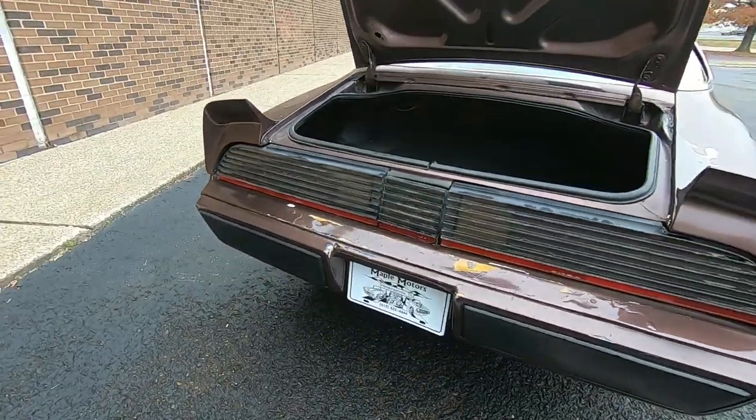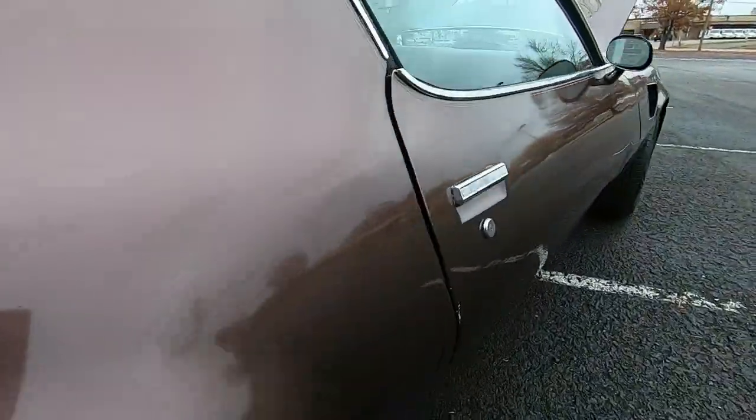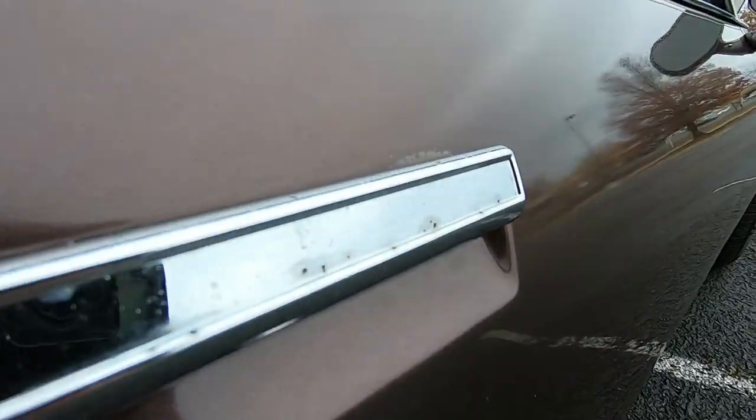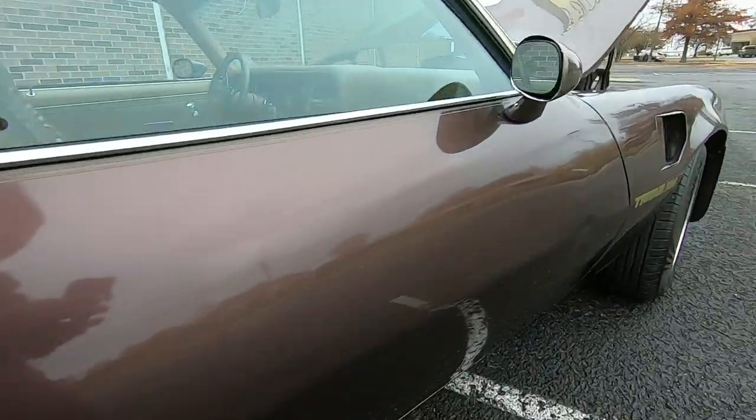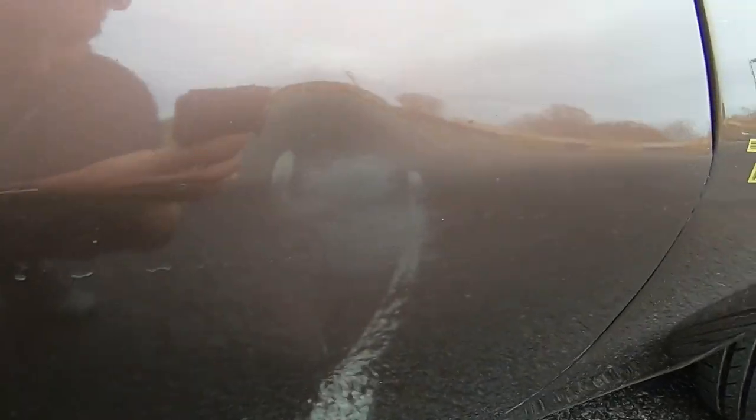The door handle's got a little bit of pitting, and there's a dent right here — this is exactly the kind of stuff I want to point out. That dent's going to need to be pulled.